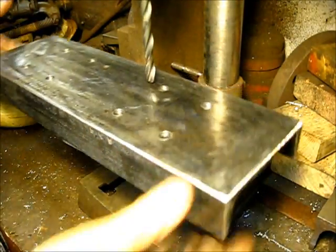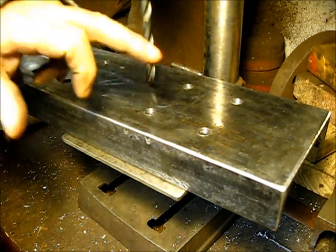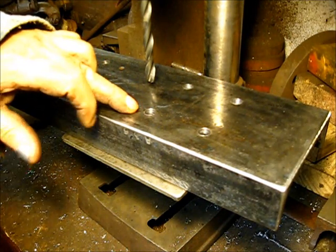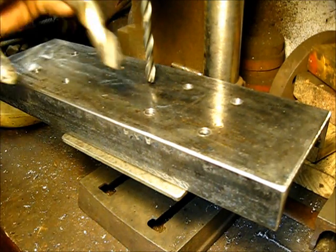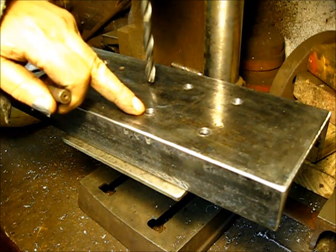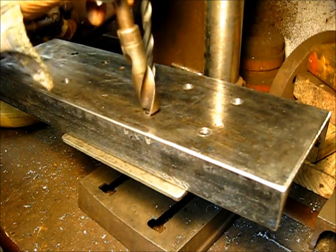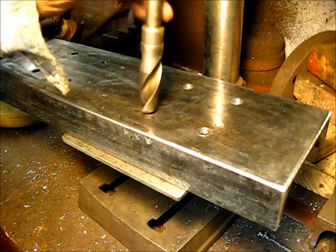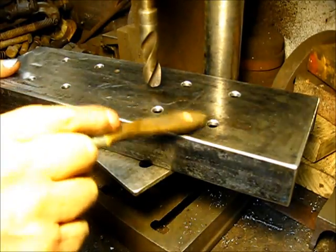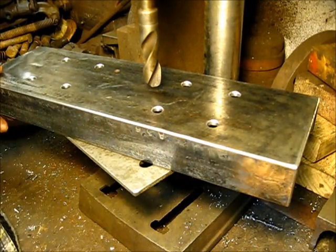Okay, we got them drilled. Now is a good time to countersink them drilled holes to get that burr off the top right there. I'm just going to use that big old drill bit there and just kind of lightly tap each one of them to knock that burr off — just a light countersink, so to speak.